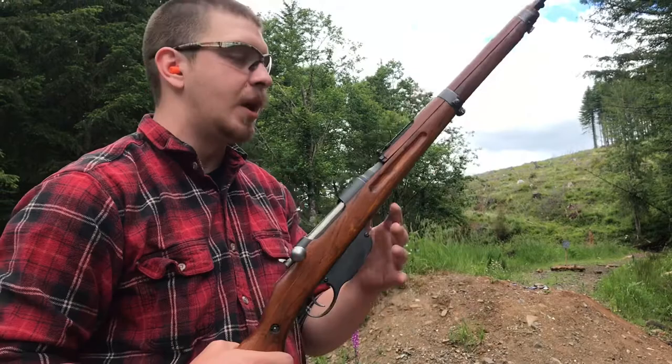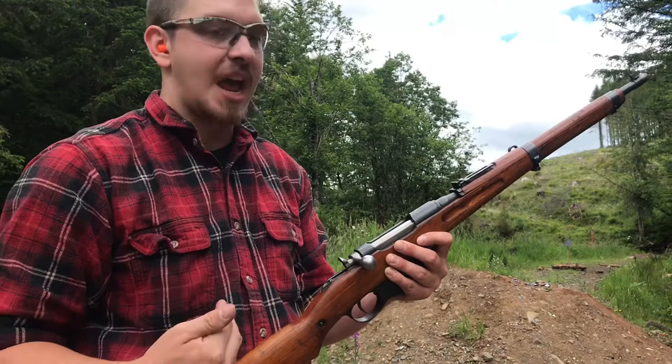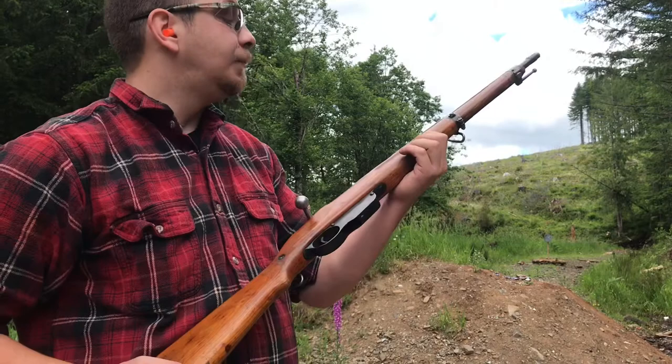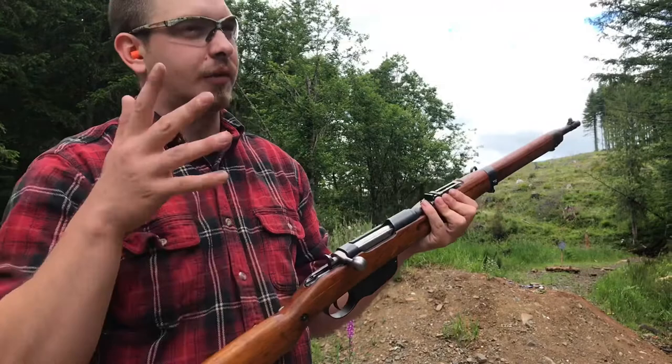These guns come in three different stock variations - just three different kinds of wood. Originally they were made of walnut, which was the standard of the Austro-Hungarian Empire. But by mid-World War I they started running out and had to switch to elm. This one appears to be elm. They also had beech, which is really easy to identify as it's a bright yellow. This one, to the best of my knowledge, is a 1916 production, and we'll look at that a little closer in a moment. That would line up with the elm stock.